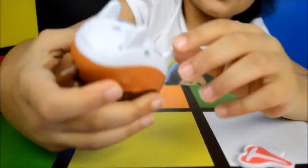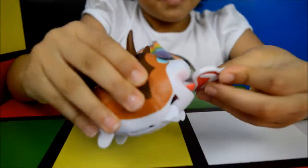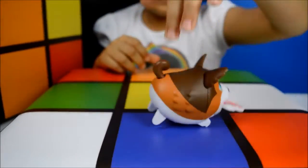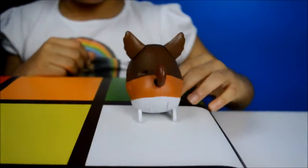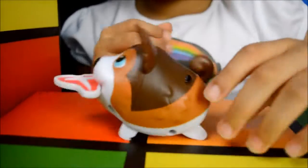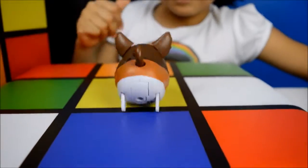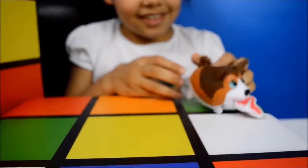To turn it on there's a little switch here. You can turn it on and then put this in his mouth. Look at him — it goes up and down and up and down. It's really fast. Looks like you can play fetch with this.